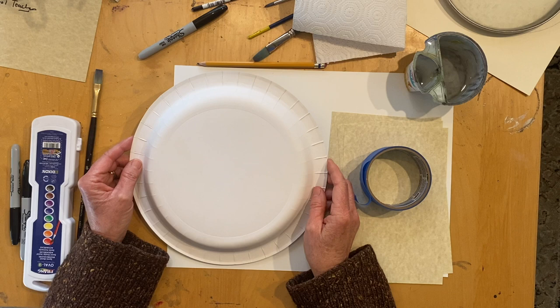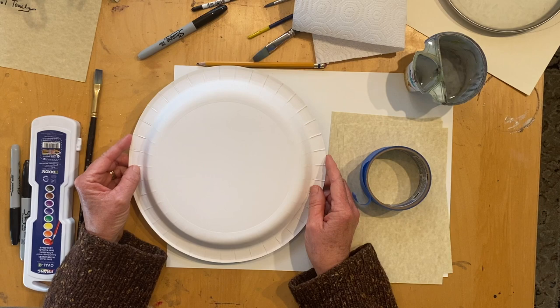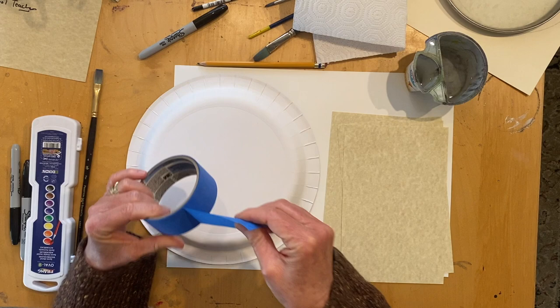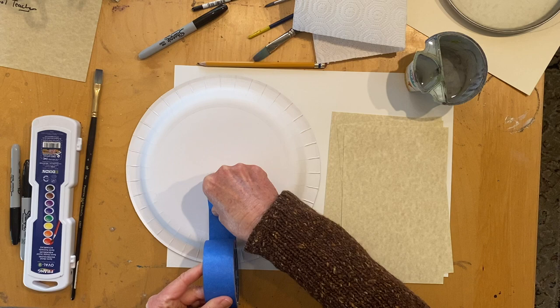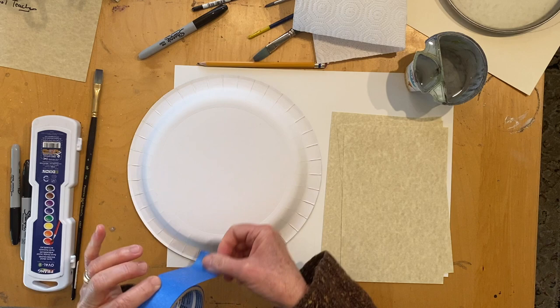Now let me tell you the art supplies you will need for today's art project. You're going to need a paper plate — the size is up to you. You'll need scissors, and you're also going to need tape. I recommend using painter's tape, because you can lay that tape down and peel it right off. If you don't have painter's tape, you could use any tape that you'll be able to peel off the paper plate.